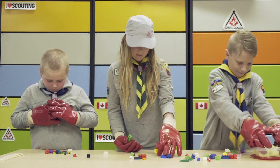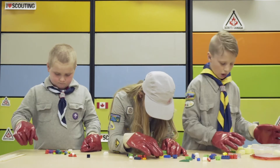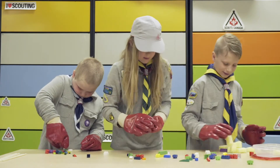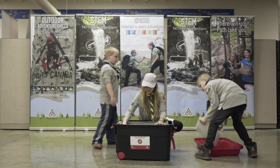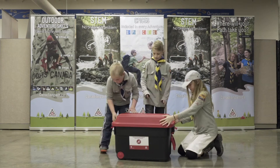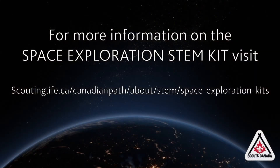STEM Activity Kits provide youth with an opportunity to explore and experiment. They are also a great resource to start your journey of integrating STEM into the program and help youth understand that science is everywhere. It is now your turn to use this kit to bring some fun STEM adventures to your youth. Visit the website to find more information about how you can borrow the kit, or download the document to do the activities on your own.